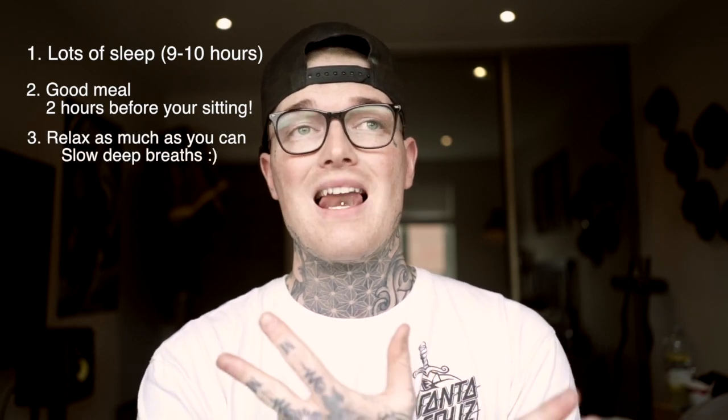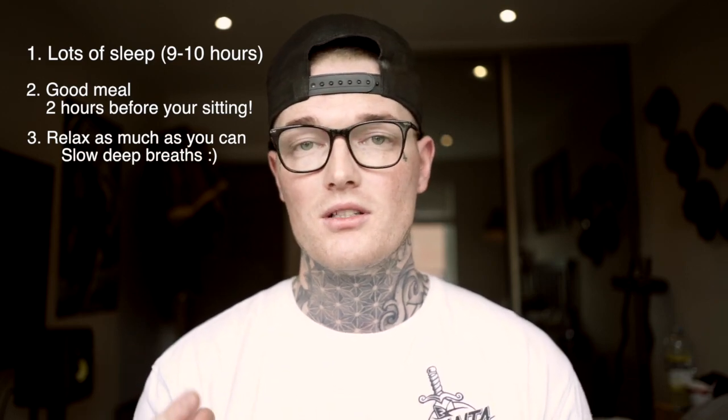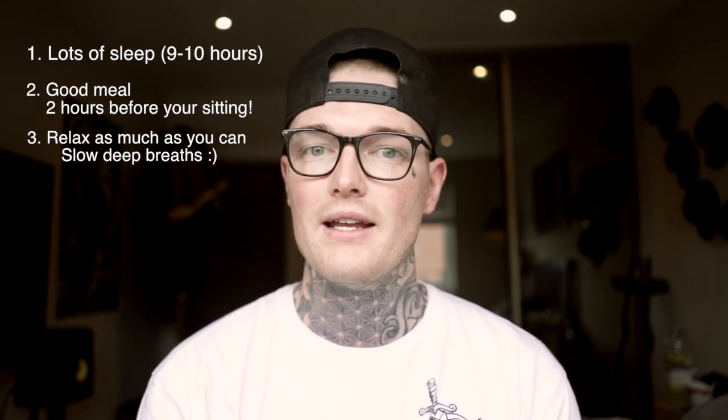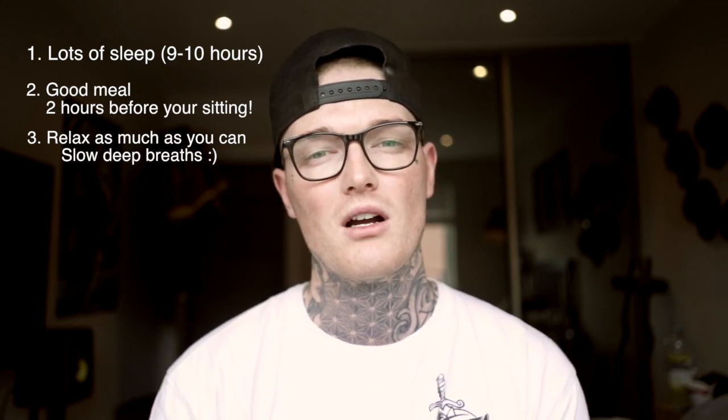And three, I would try and relax your body as much as you can. I know it sounds stupid, but take deep breaths, deep breathe, meditate. If you practice your breathing, your body can literally handle a lot more pain and can go through a lot more than it normally can. Regulating your breathing is key.